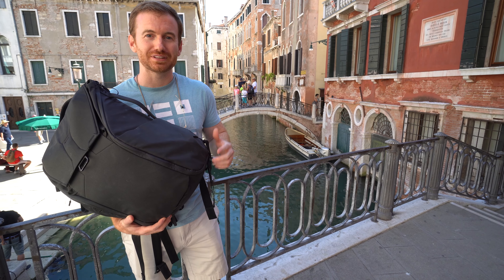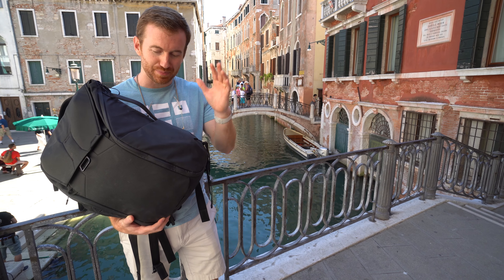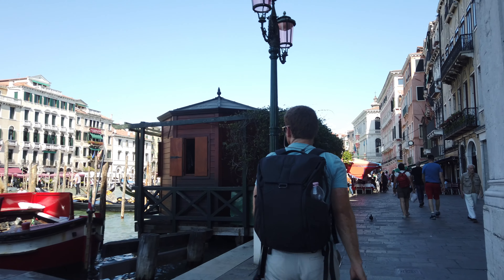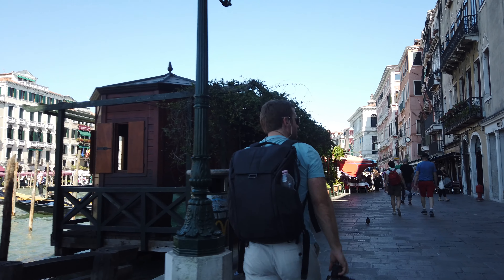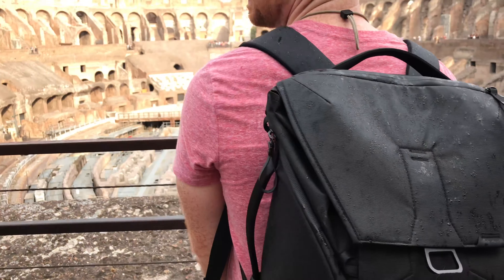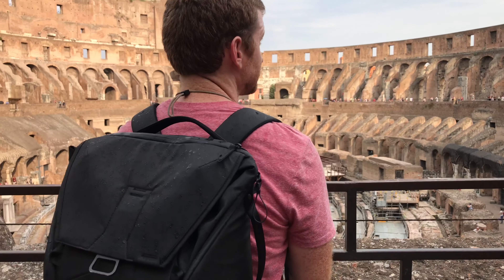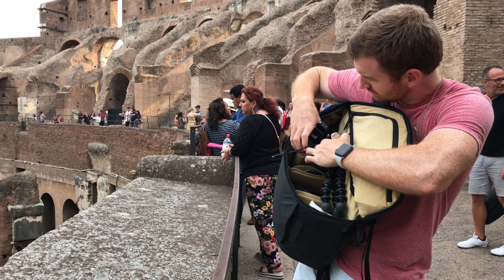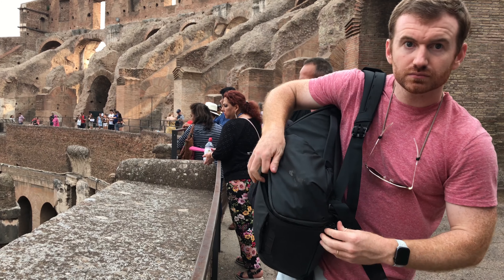Hey guys, welcome to the channel. Today we're going to be reviewing the Peak Design Everyday Backpack. There are plenty of reviews going around on the internet, so what I wanted to do differently is that I took this bag on a two-week trip just to see how it handled before I put my review out there.